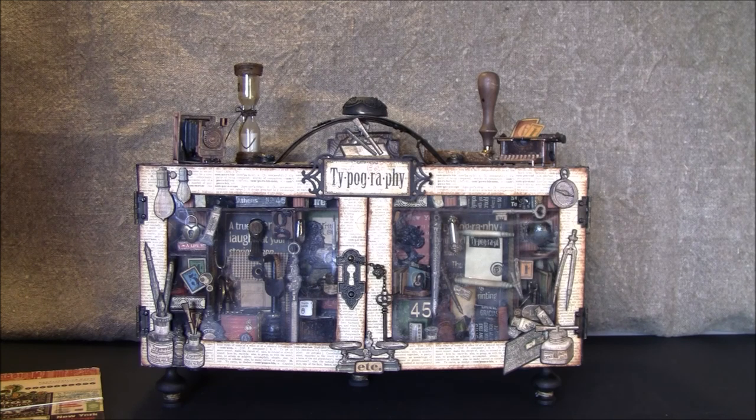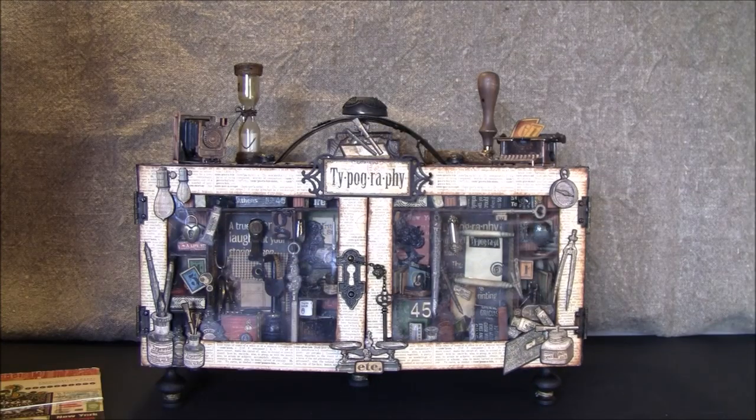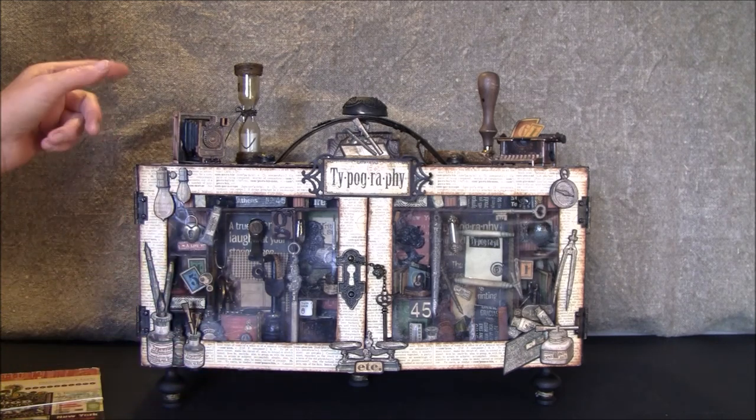I think I will sit outside in the sun and fussy cut some images to use in projects. I also made some other projects with Botanical Tea a while ago that I will be sharing later. This is a typography desktop organizer and configuration box that I started last autumn and didn't have time to finish. Now I found it again and finished it up, and this was a lot of fun to do. There are two sides on this box — a configuration box on the front and a writing desktop on the other side.